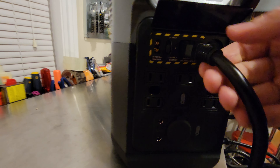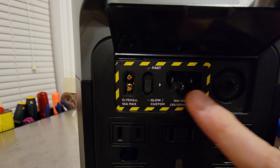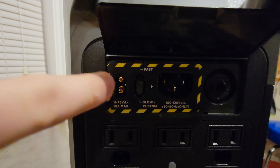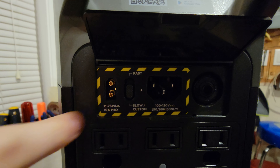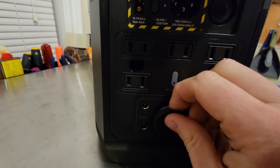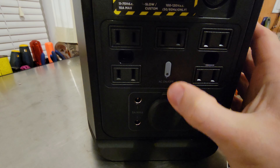Here on the back — I'll unplug it — you have your standard 110 charging port and your breaker for reset. You also have your 11 to 75-volt DC charging input, which is used for solar or your 12-volt car outlet. When plugged into the 110 outlet, you can do slow or fast charging. Then you have five standard 110 AC outlets as well as a DC 12-volt outlet. The DC appears to work — the light does come on — but the AC definitely does not work, and the charging does not work.